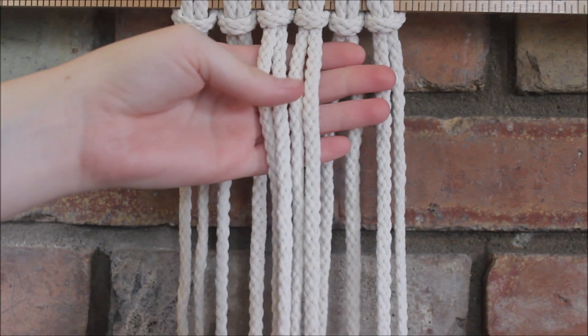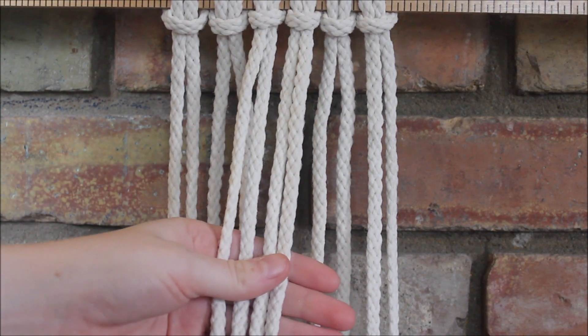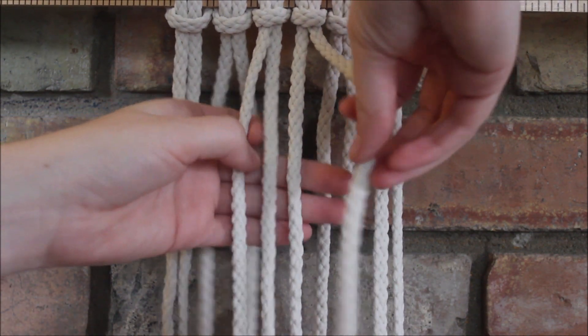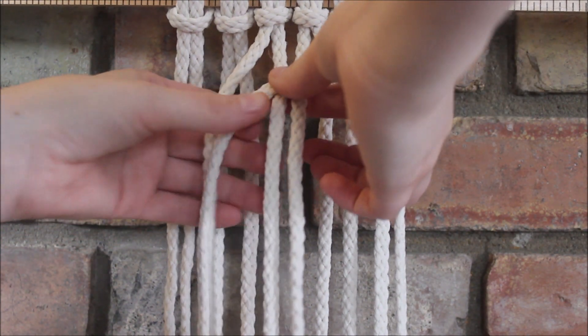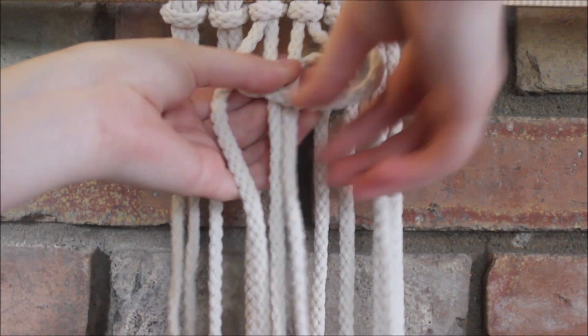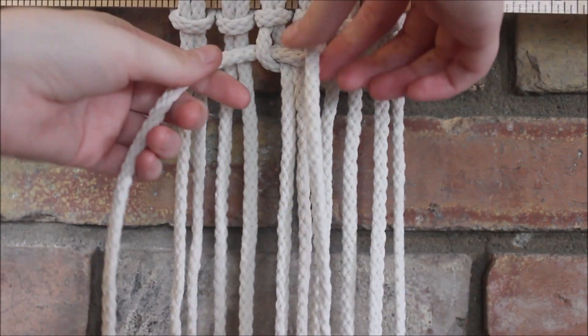To begin, we're going to make our first square knot on the four strings that hang in the middle. We're going to take one string on the end to cross over the two in the middle and form this loop. The string on the other end then goes over behind the two in the middle and then through the loop, and then we just pull that tight.